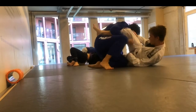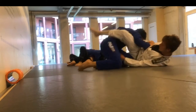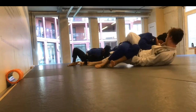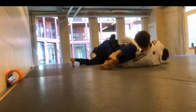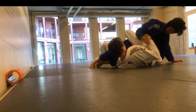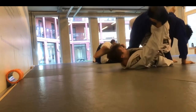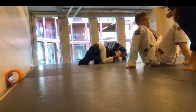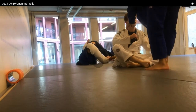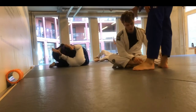I try to go for a pass immediately and we end up in this weird scramble where I'm not really sure who's winning or who's on top. I am super off-balanced but he has one leg in and one leg out and we're just moving. It looks like a weird scramble. In the end we reset the position and go again. That was the first roll — that was a nice roll.